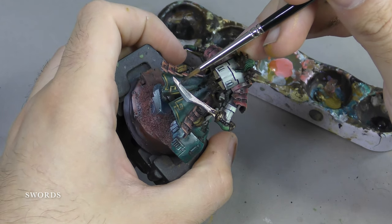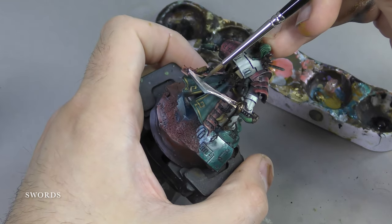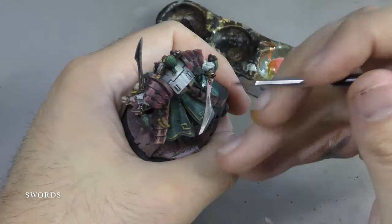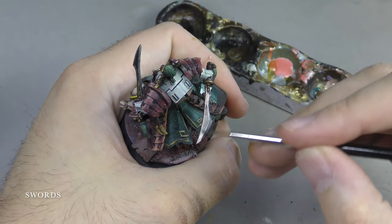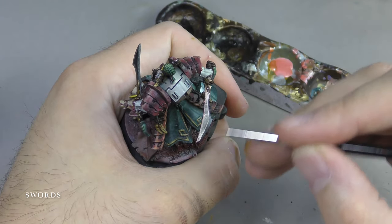I am wet blending Magnesium, which is a Vallejo Metal Color — an airbrush paint specifically designed for more realistic metallic textures. They cost slightly more and come in a bigger bottle. This is something I've been experimenting with for the past couple of years and I'm very happy with the results.